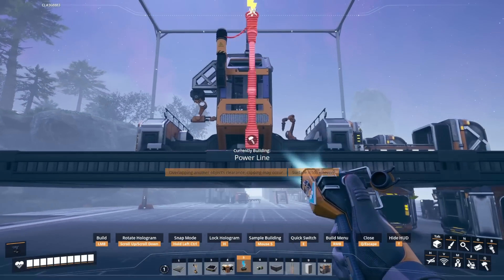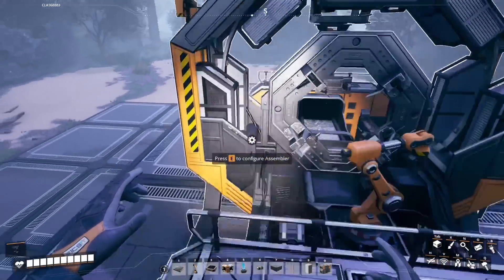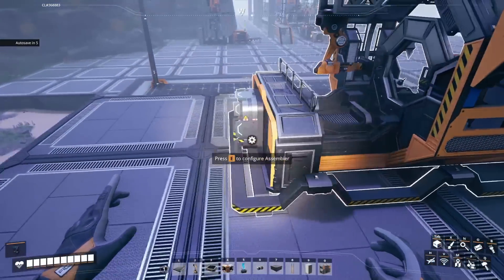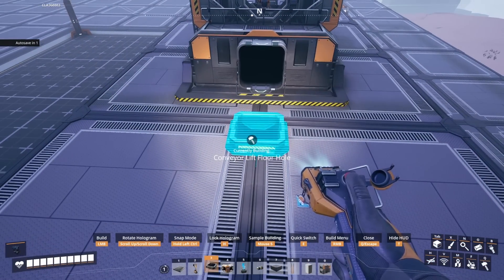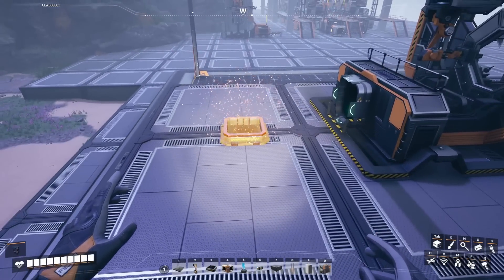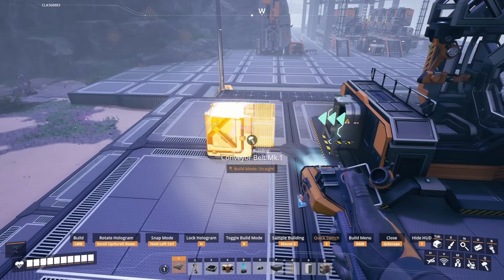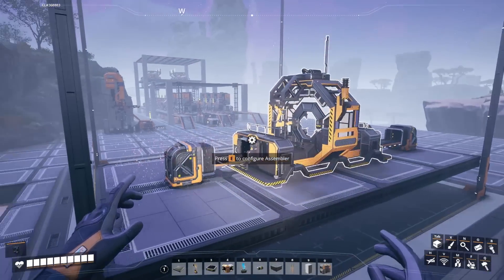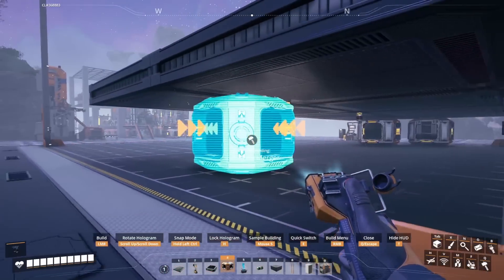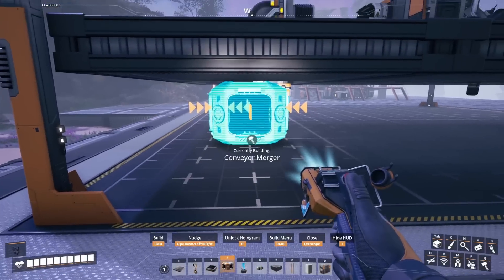Now is a good time to connect power. I like to just place an outlet directly underneath, and if we look closely you can see the wire clipping through. However it does not interfere with the machine and it looks good. Next we're going to add a floor hole for the output. Again I make these connections with mark three lifts but feel free to use whatever you prefer. Once the top is complete we're going to add a lift underneath and place a merger on it.